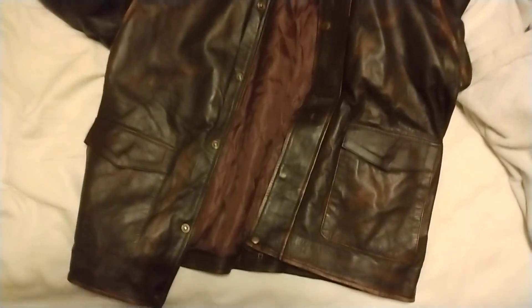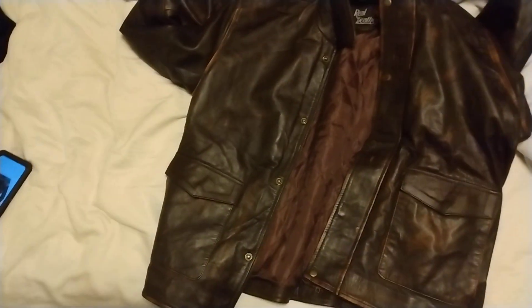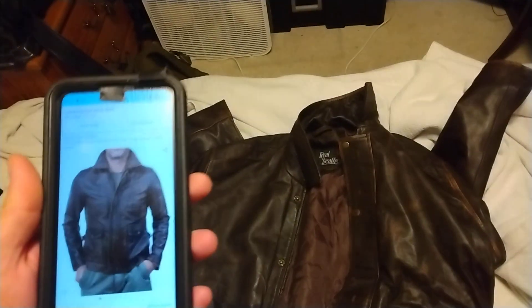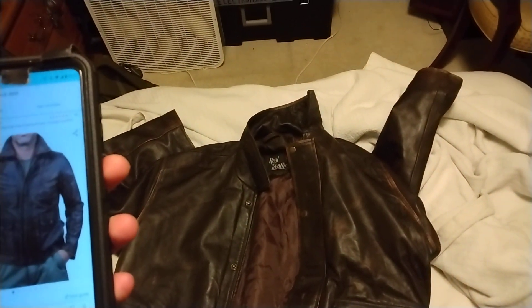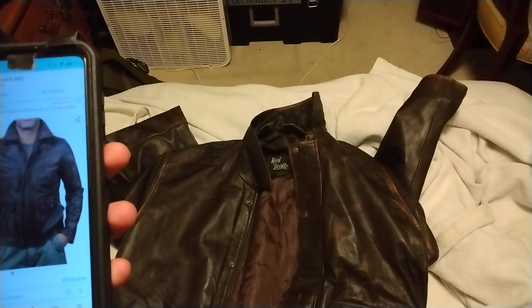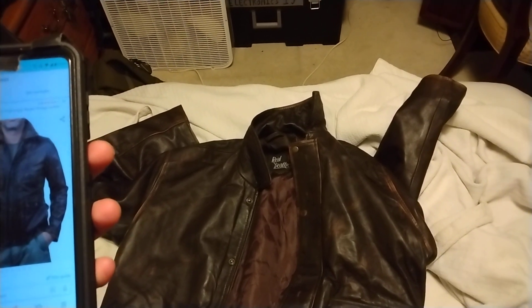Hi guys. This is a little review of the Prime Brand Indie Leather Jacket. So it's this one — the Prime Fashion Men's Harrison Ford Classic Brown Vintage Leather Jacket.